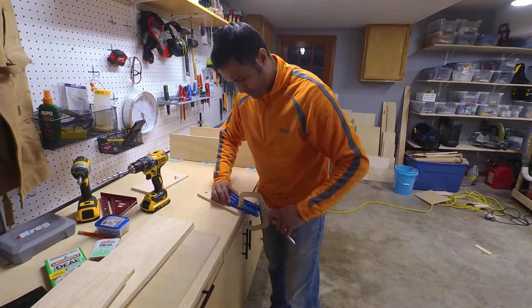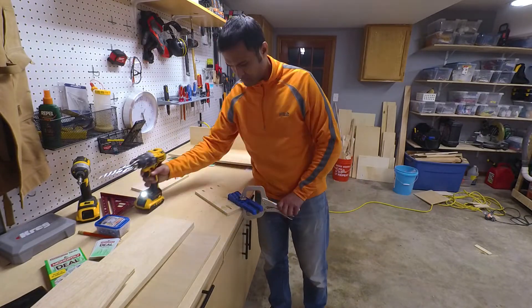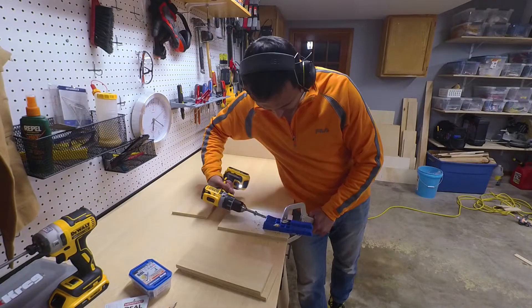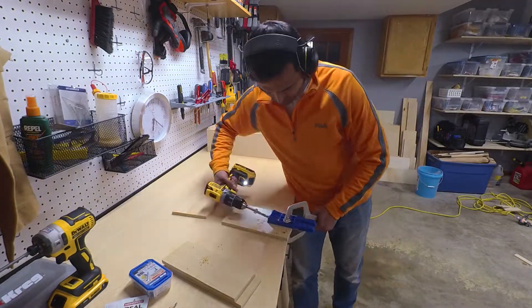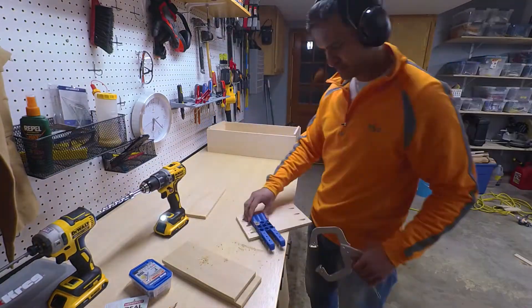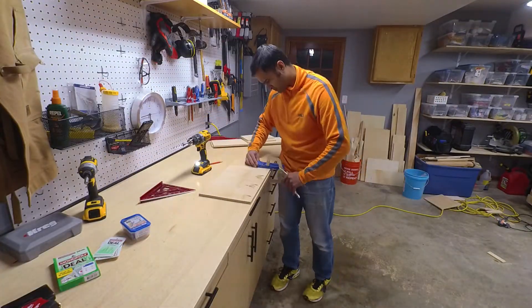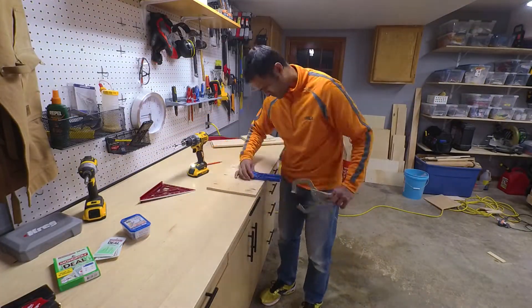For this build I decided to use pocket screws to assemble the drawers. Turned out that was a great choice because at some point I had messed up one of the dimensions or sizes of one of the pieces of wood and it was easy to just unscrew the drawer, cut the piece to the right size and then screw it back together.